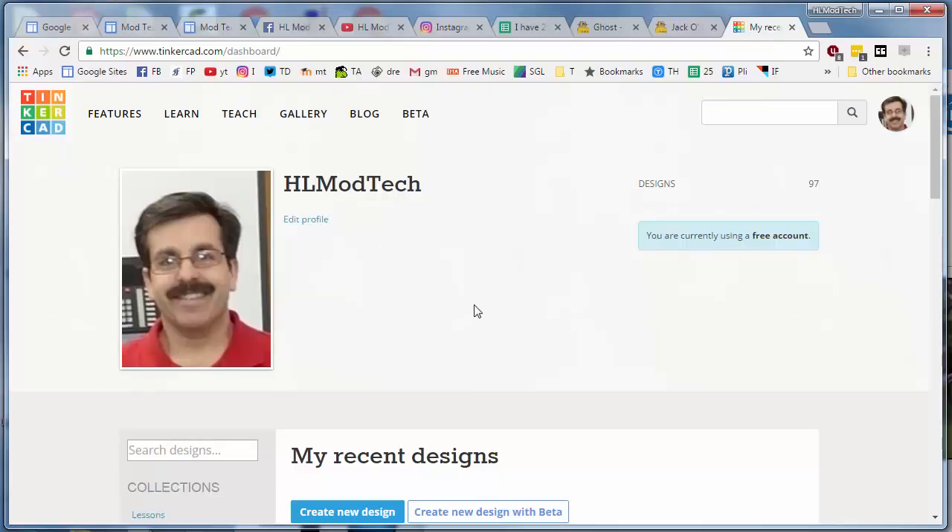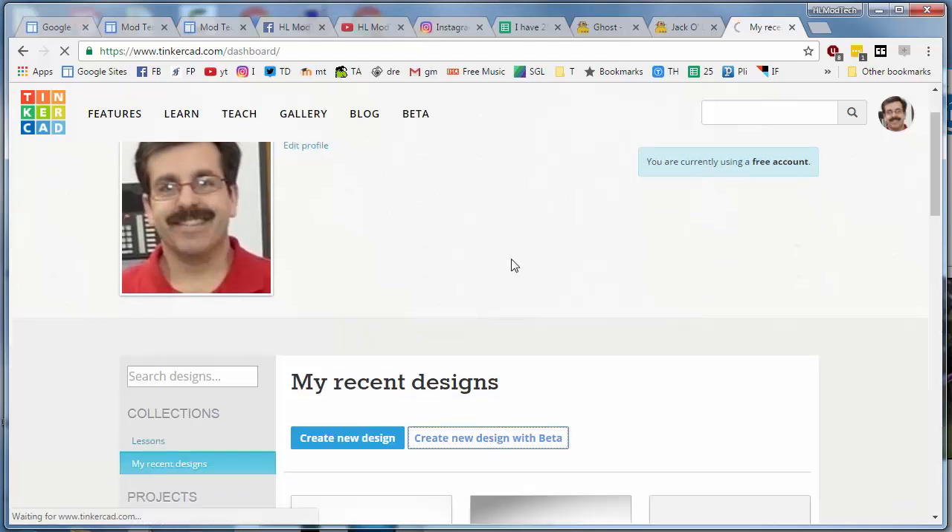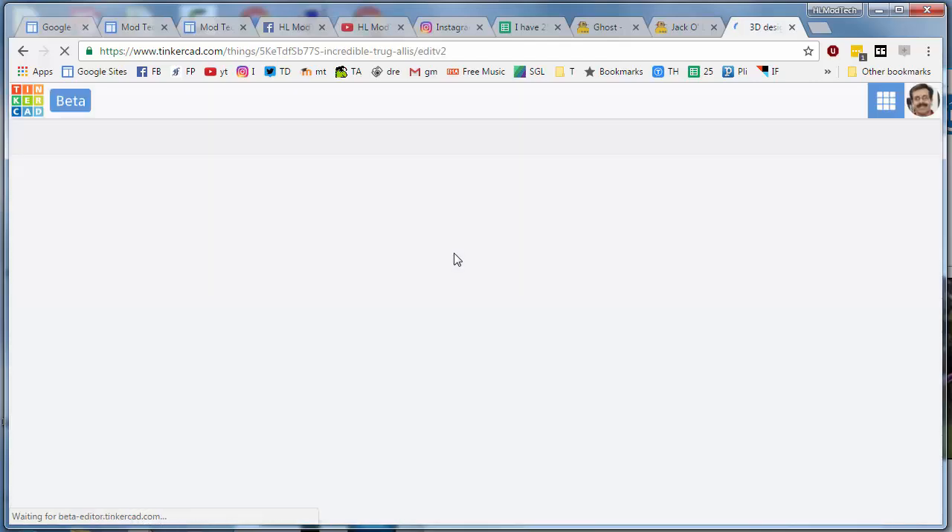Hey there friends, it is Halloween and let's use the beta of Tinkercad to make ourselves a cool Halloween pumpkin.